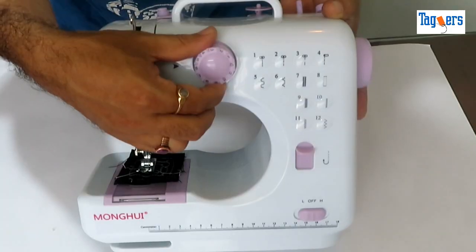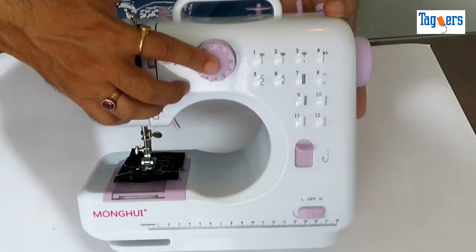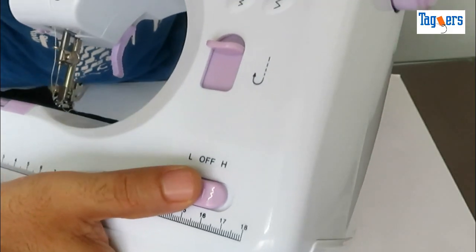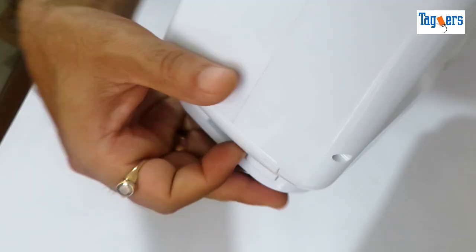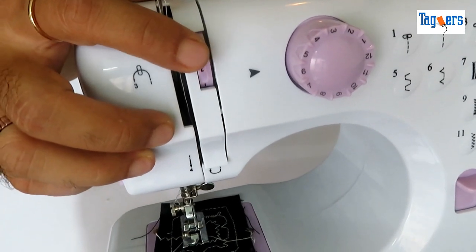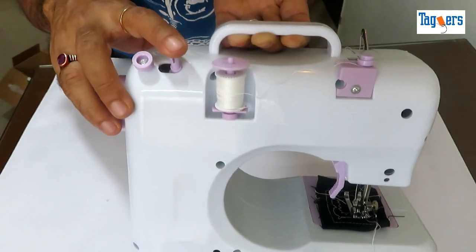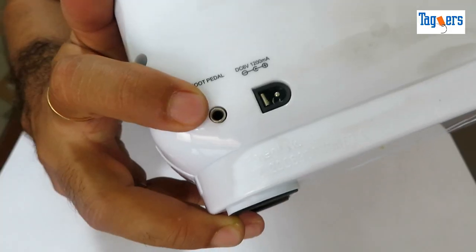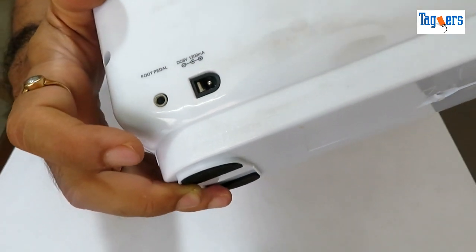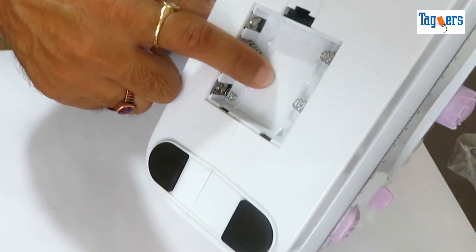Here are the 12 stitch patterns you can choose from. This is the pattern selection dial. Here is the take-up lever, the reverse switch, and the power on/off button along with low and high speed control. There is a small drawer where you can keep your accessories. This is the upper thread tension dial. At the back is the spool holder and the bobbin rewinder. Here is where you connect the foot pedal and your power source. At the bottom you get a battery holder — this machine also runs on four double-A batteries.